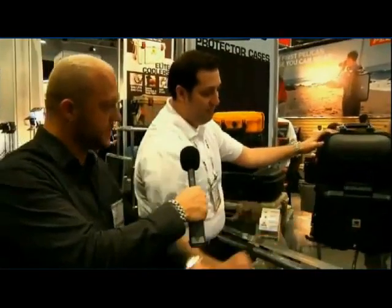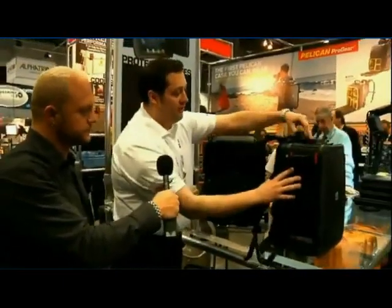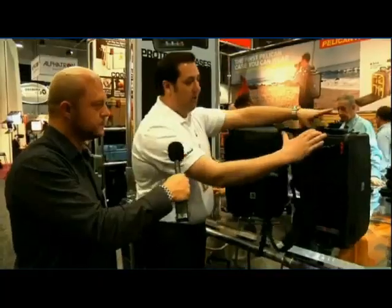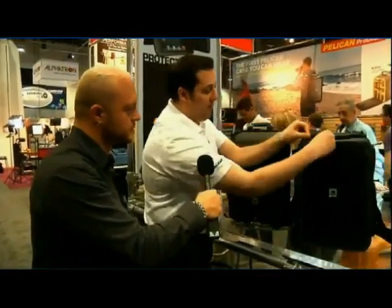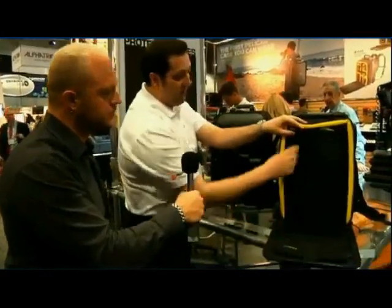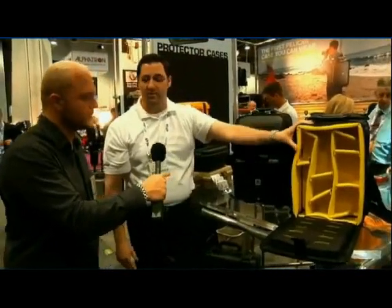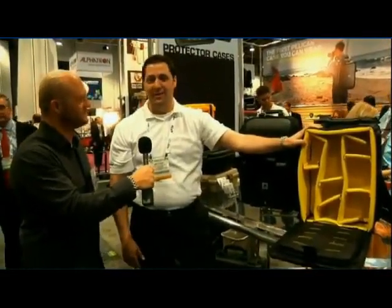Excellent. You have another case as well here? Yeah, the S-115 offers all the great stuff from our previous line with a laptop case in the back. Again, waterproof, crush-proof. But then in the front, we offer a fully customizable padded system as well as a case for lenses. Very cool. Thank you so much, Matthew. Thank you, guys.